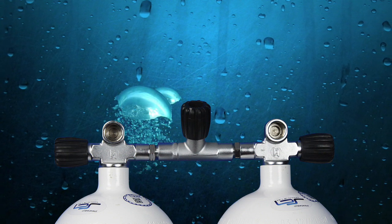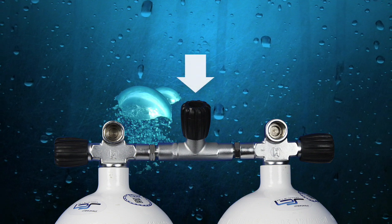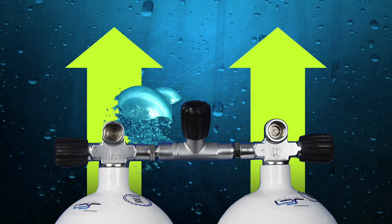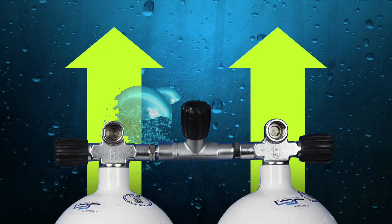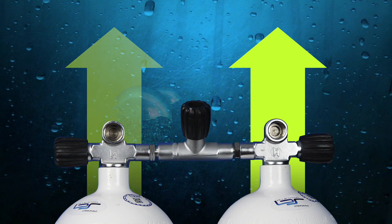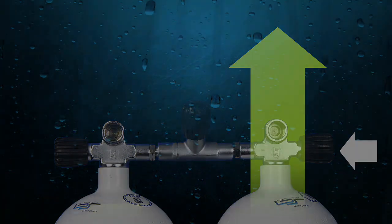In the case of damage to the manifold, or failure of a tank neck o-ring or a burst disc, you would want to shut the isolation valve. By isolating the manifold, you are left with what is essentially two separate cylinders, each with its own on-off valve. The standard procedure is to continue to breathe from the damaged side of the manifold until it is exhausted, keeping the undamaged side in reserve to complete the ascent.